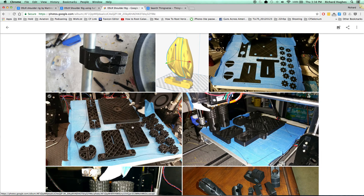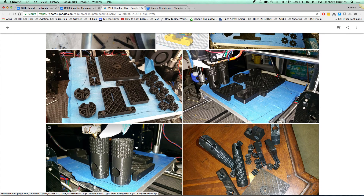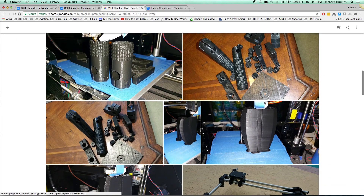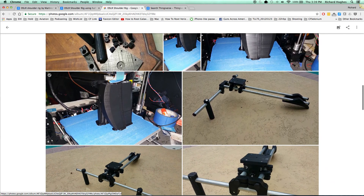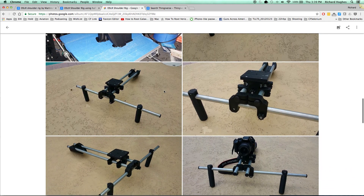Here are the first few layers of a print. This is done at 10% infill, so you can see it's 90% hollow. Here it is a little further along, and another angle of it. Here are finished parts, another shot of finished parts, and printing the shoulder pads — they're two separate pieces — and a bit more shoulder pad printing. Here is the final product.